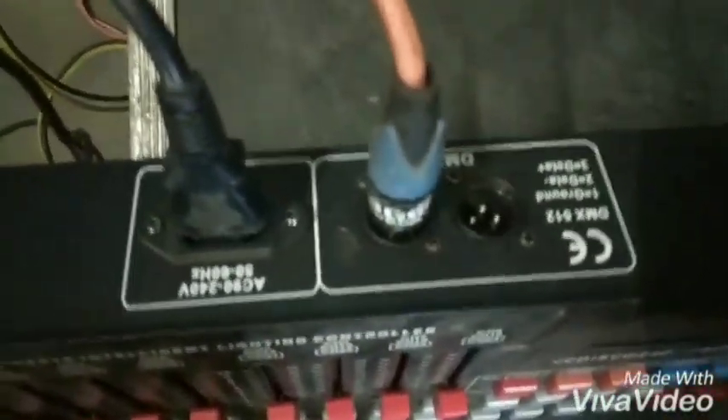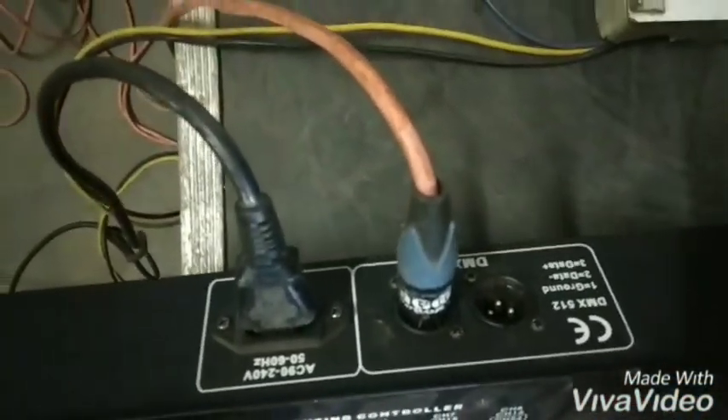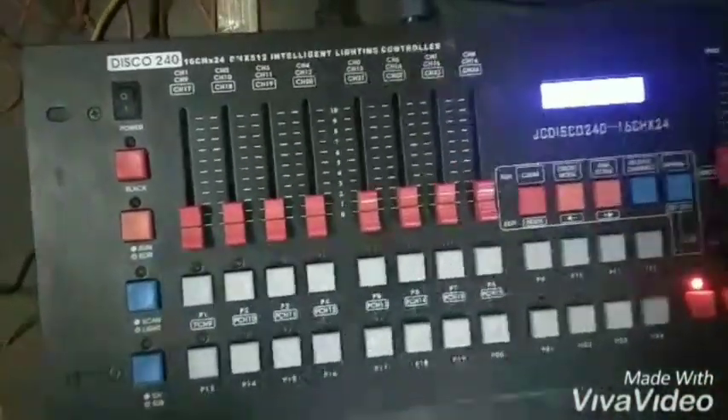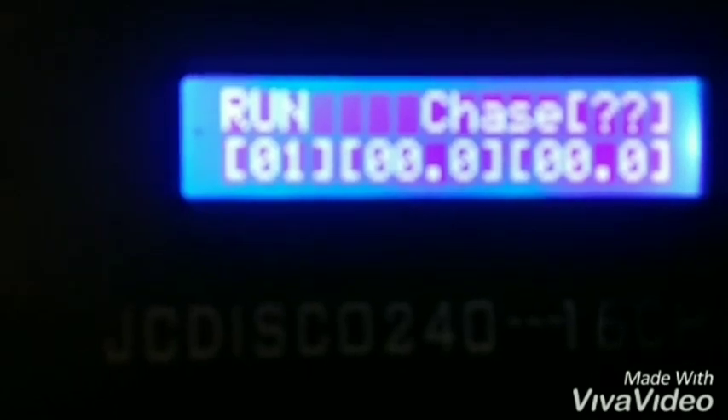This is the back of the mixer. There are two outputs and two cables. There is a power cable. Let's set up the mixer — the mixer is done.